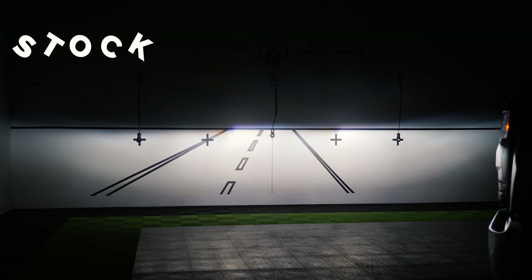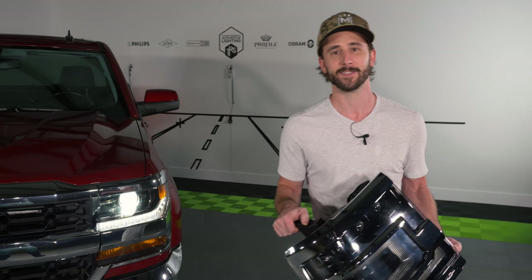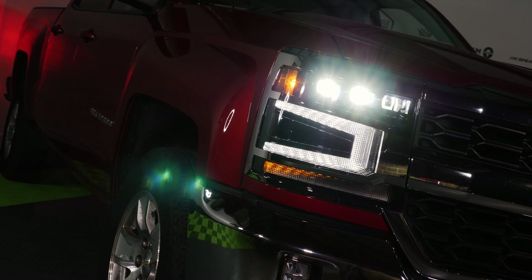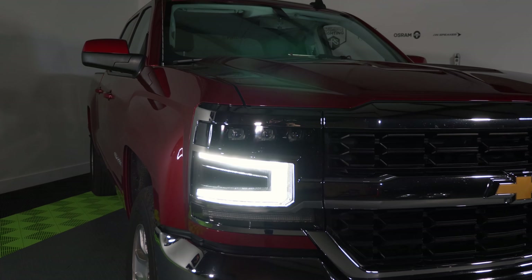Back at it again with the headlights today, guys, but this time we're looking at the 2016-plus Silverado 1500s. Now the headlights that come stock on these things really are not that bad from the factory — you've got your LED DRL, you've got an OEM HID version, and you've got an OEM LED version.